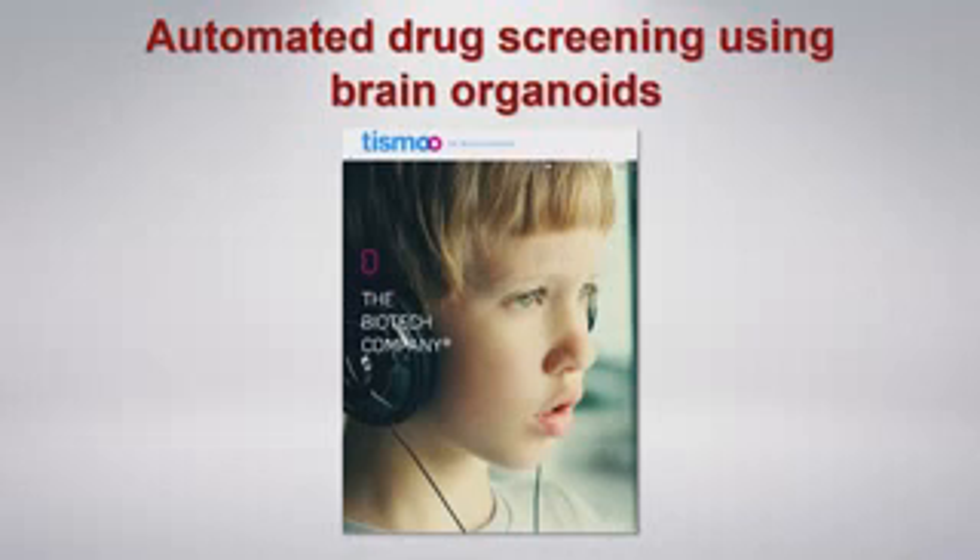Now that we have these oscillations in a dish, we started asking: can we use these brain organoids to test drugs for conditions where these oscillations are affected — for example, in autism or schizophrenia? This is a startup I co-founded that uses these brain oscillations as a readout for drug screening platforms.